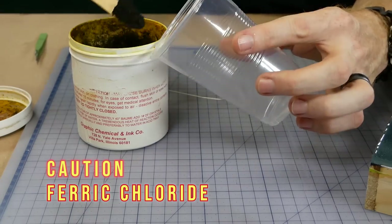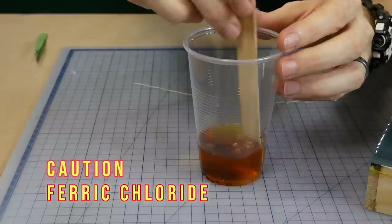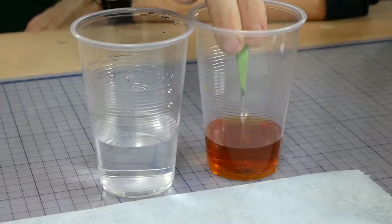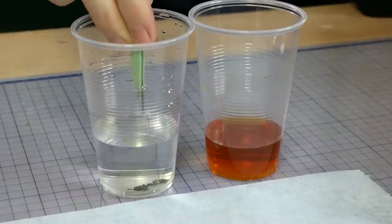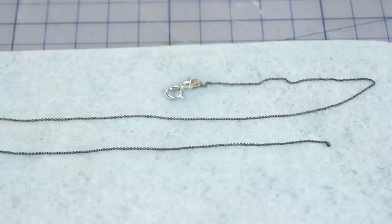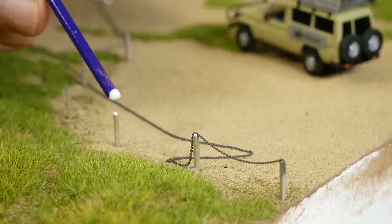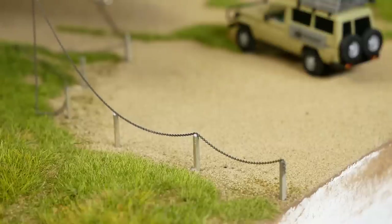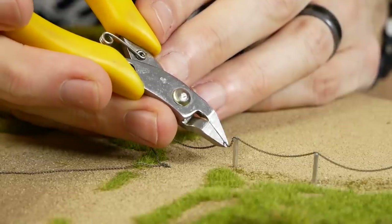The chain is weathered using ferric chloride, which is highly corrosive and needs to be handled with caution. The chain doesn't need to be left in for long before it's nicely weathered — it then gets dipped in water to wash away the excess ferric chloride. A small drop of glue on top of each post is all that's needed to hold the chain in place. Once you get to the end the remaining chain is cut.